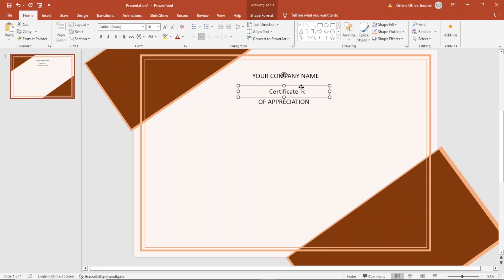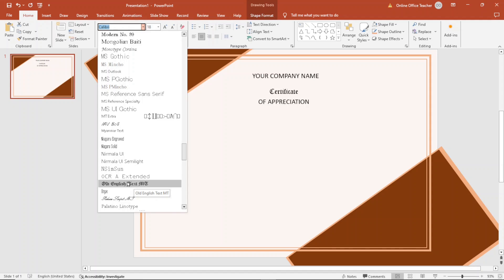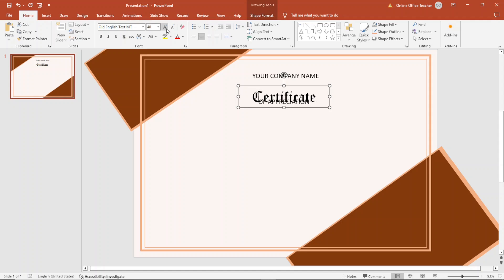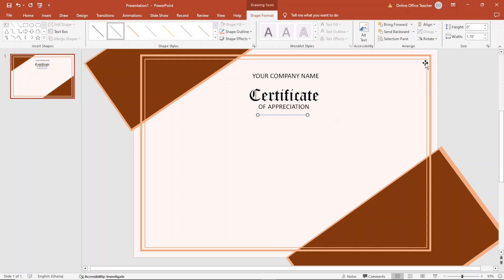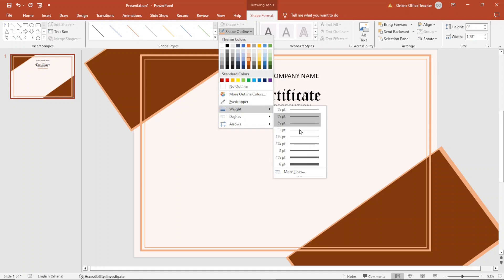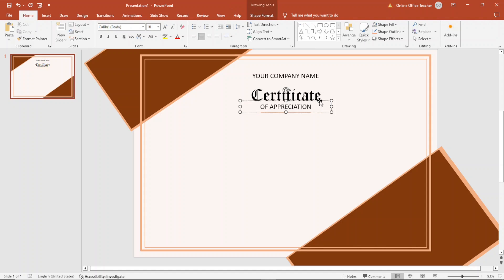I select the 'Certificate' text box and change the font — I go to Font, drop down the arrow, and choose Old English Text MT. I increase the size to 44 and place it up a bit. Next, I go to Insert and insert a simple line, holding down Shift to get a straight line. I go to Alignment to make sure it is centered, change the line color, and increase the weight to 1.5pt. I take it up a bit.